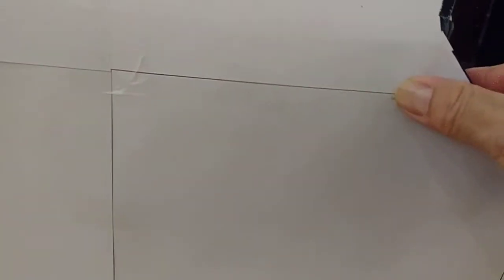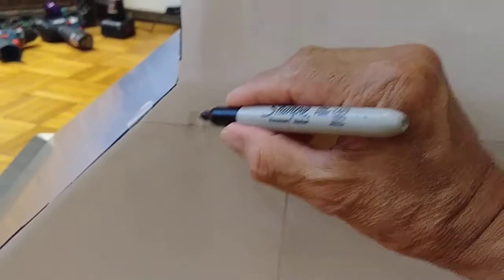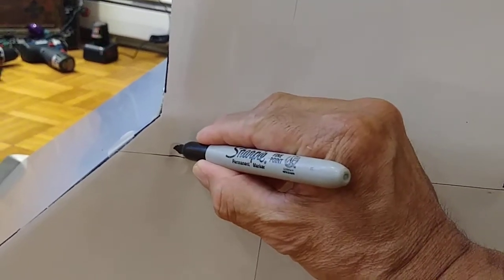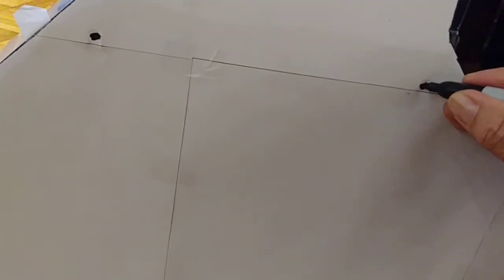What I did is I taped the figure on the range hood as you can see, and now I just press here so I can see where the screws go. Then I'm gonna mark it here and glue it on the wall. This is my first-time idea so I'm not sure, but I think it's gonna work.